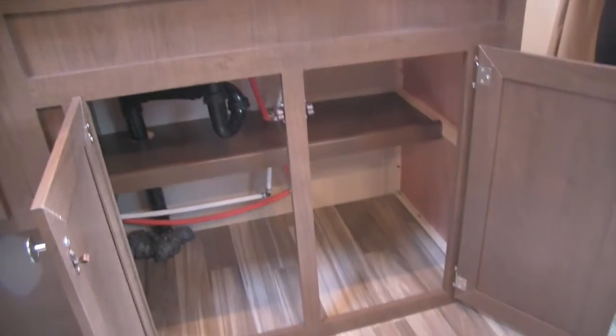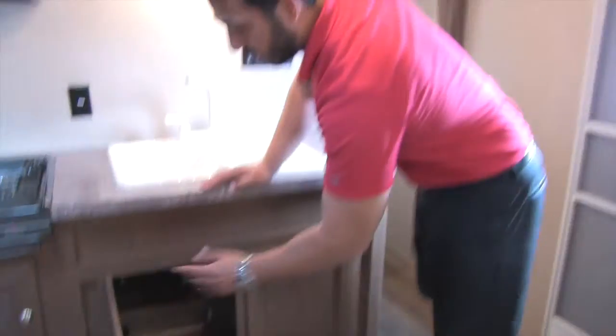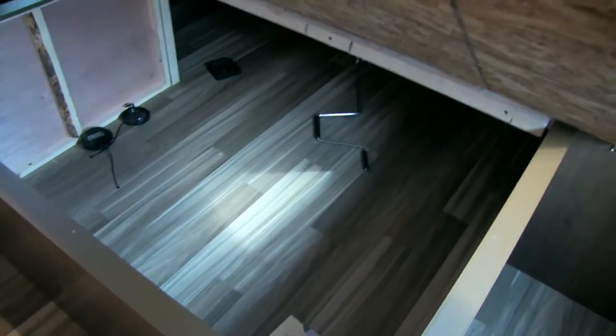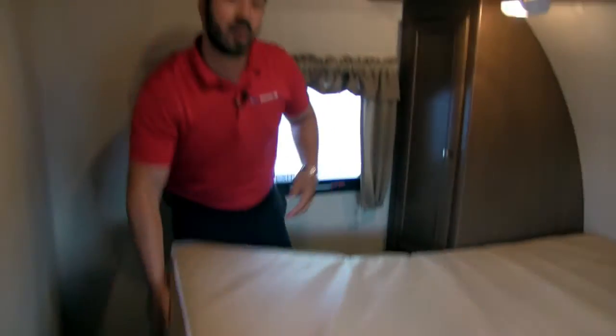Great storage down below as well — plenty of room for a trash can if you want. Alright, that wraps it up for this area. Let's go take a look at the bedroom. The bedroom of the 25 RS features a full walk-around bed that lifts up with additional storage connecting to the pass-through, as I showed you from outside.